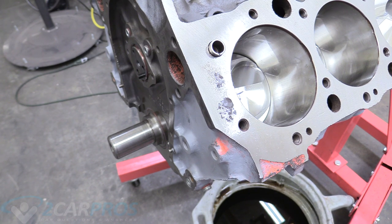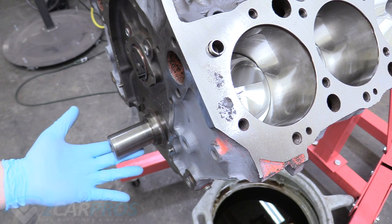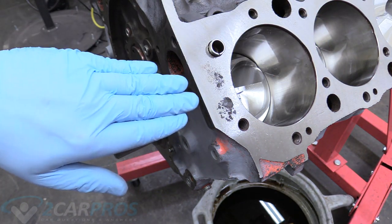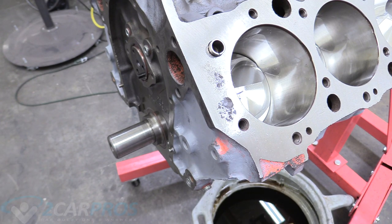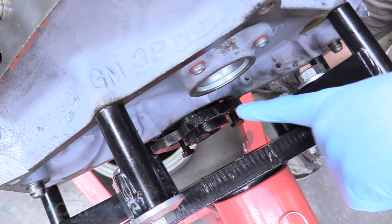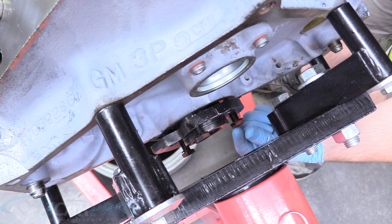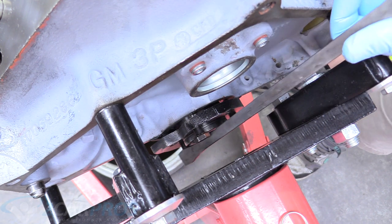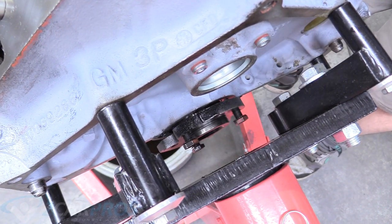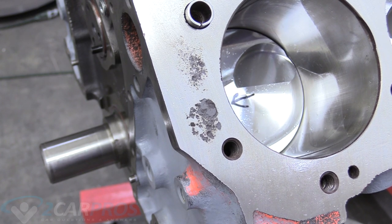When installing our timing set, we need number one to be at top dead center. Our Woodruff key needs to be pointing at number one, and you can also tell because that piston will be at the top of its cylinder bore. To turn the engine over without a weird setup, I've taken some bolts from the old crankshaft and flex plate assembly and installed three of them on the back of the crankshaft. Then I take a large screwdriver or pry bar to move the engine until that Woodruff key points at number one.